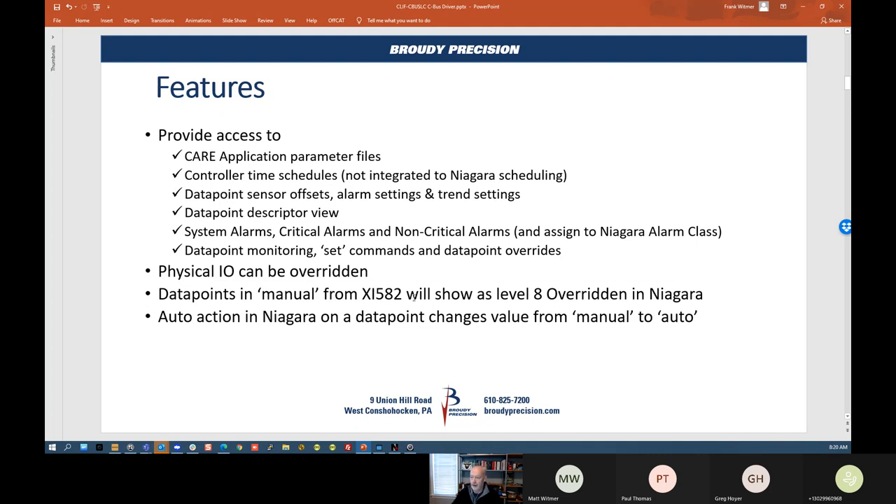When data points are in manual from an XI 582, they'll show up in Niagara as level eight overridden. With previous drivers, if you put a point in manual from the CBUS side using your XI 582, there was no way to take them out of manual from the Niagara side — you had to go back on the CBUS side with the XL582 or your laptop to take it out of manual. Somebody could go in there and do that and we'd be stuck with no remote control at that point.